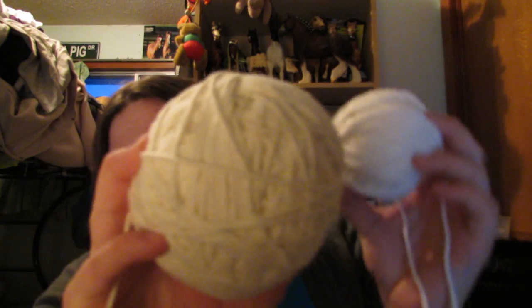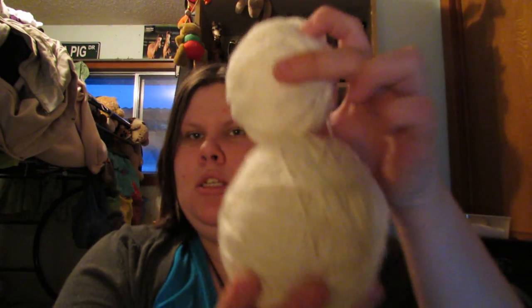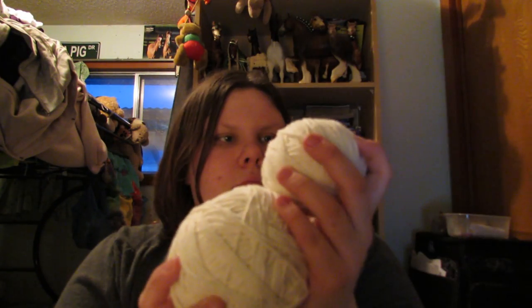Continuing on, there's a little ball of just worsted weight yarn, and then two big ginormous balls of what I'm pretty sure is cotton. Looking at all this lovely cotton yarn, I think it might be just what I need to practice making washcloths. I might just leave it wound like this because it's kind of squishy.